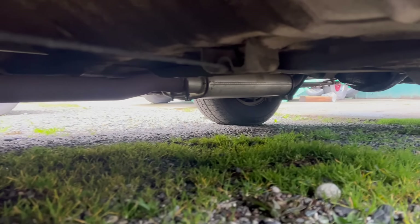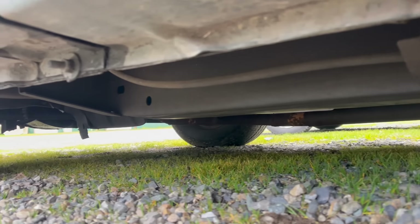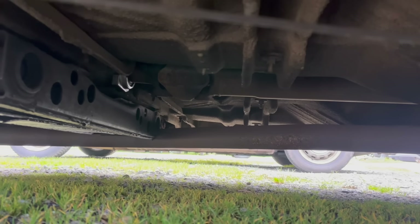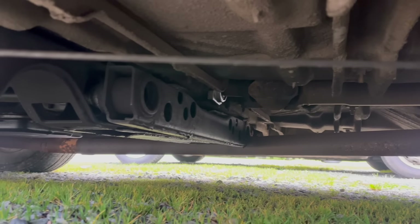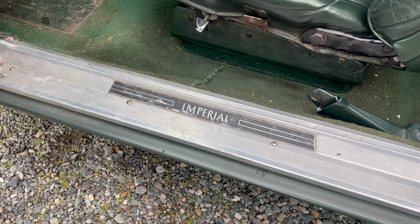While we're under here, this is a good time to point out that this is actually a unibody car. It's got a bolt-in stub frame, or front subframe. Up till 1966, though, the Imperial still had full frame rails. This car has single exhaust, but you can see here on the driver side there is a cutout for a second pipe. That's pretty cool — more special stuff.